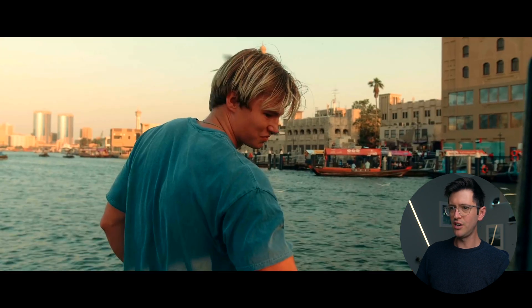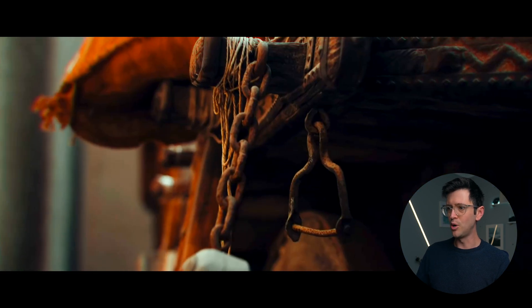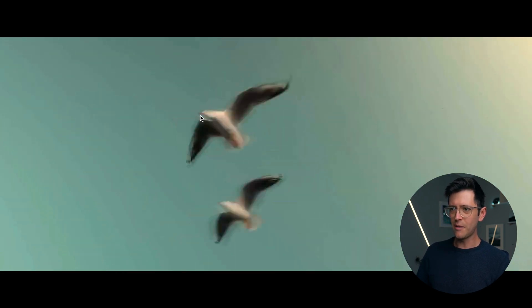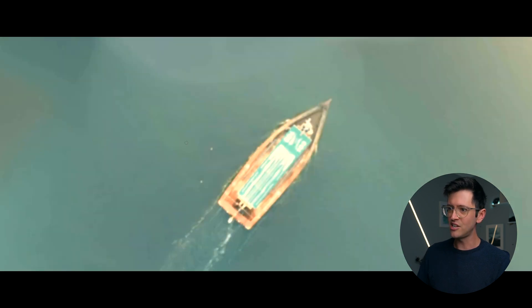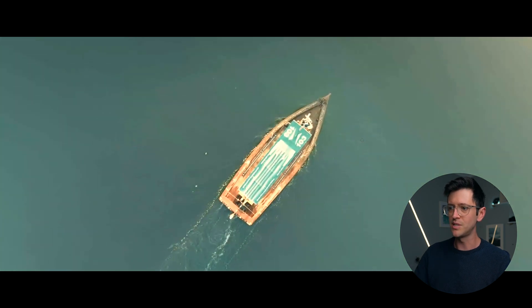Again, got another really nice, interesting transition here, going from the seagulls to an overhead drone shot of this boat. So this would be all one shot — probably taken from a drone. For this shot here, it looks like it's done basically like a color key to remove the blue part of the image, which would have been the sky, and he could have added that to the second shot of the boat. He could have added a bit of blur because we can see that's out of focus and then comes into focus.